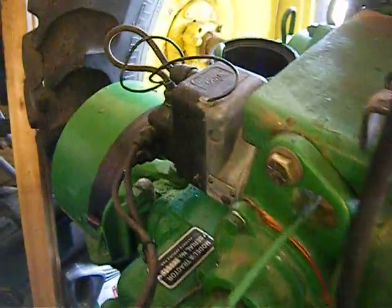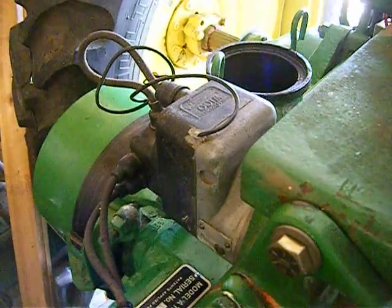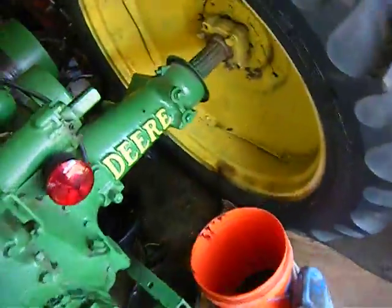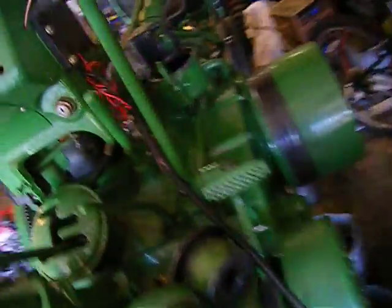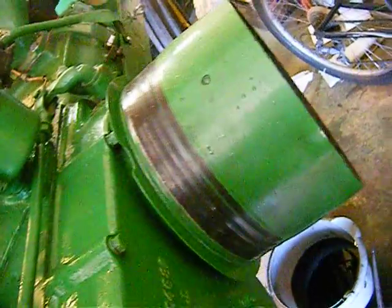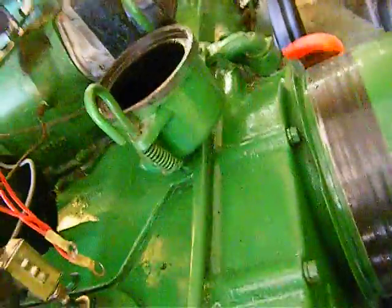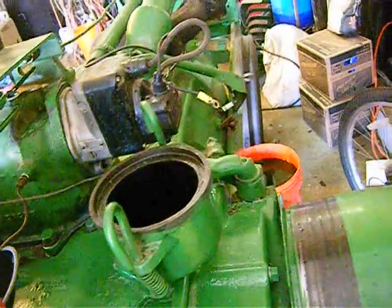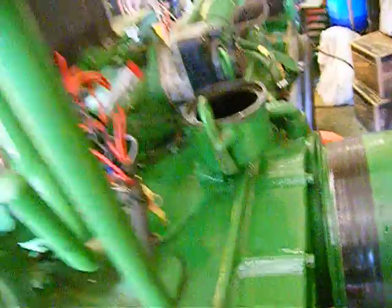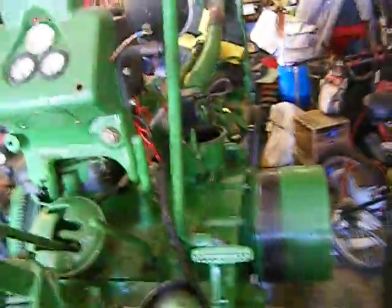Looks like we got some spray going on over here. What do we got spraying out? Have to have a look here. I didn't have the oil deal on there, so I kind of sprayed a little oil around. We'll have to clean that up and put that on. Well, it runs. Thank you.